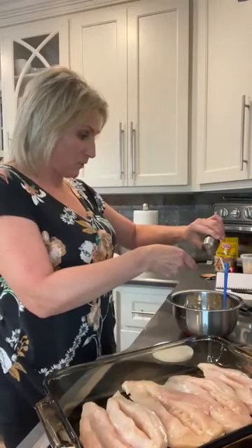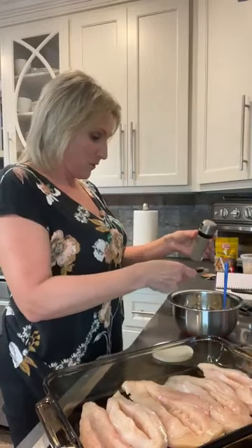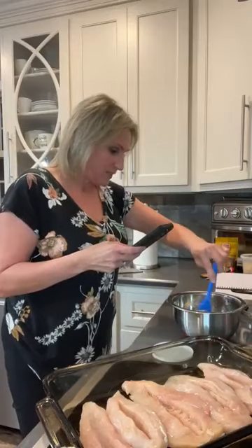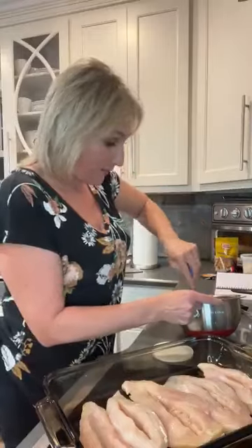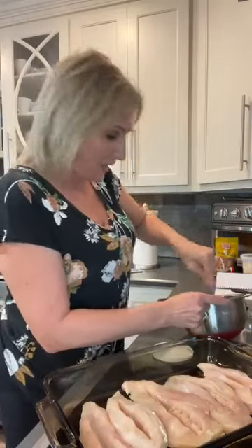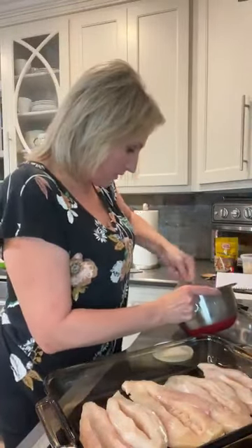You guys know I love Redmond's Real Salt, so we're using that. What you need to make sure you're doing is replacing your white table salt with a pink Himalayan salt or a good mineral sea salt like Redmond's. So a half a teaspoon of salt, half a teaspoon of pepper, and let's get to mixing this all together. We have the one egg, a cup of ricotta, half a cup of shredded parmesan, one tablespoon of Italian, a half teaspoon of salt, and a half teaspoon of pepper.